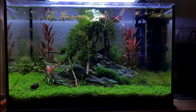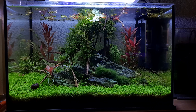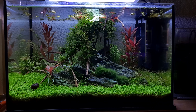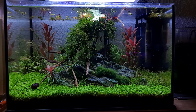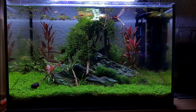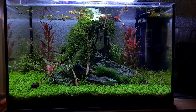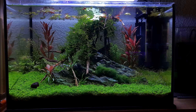Hello everyone, welcome to the channel. I'm putting this video together for people who want to get Monte Carlo going and carpeting good, who are a little bit intimidated by what they've seen online. This is my shrimp tank. I've had it going for about six months, with a full carpet going for probably nearly three of those. It's not as hard as people say, and this tank is about as cheap as possible.